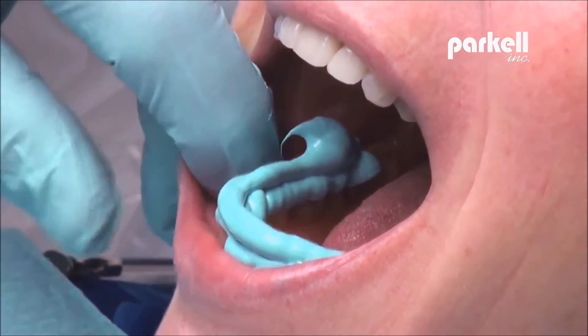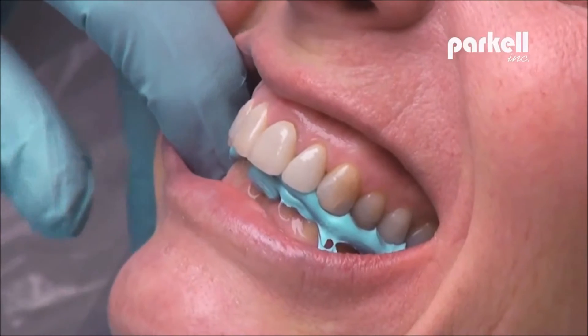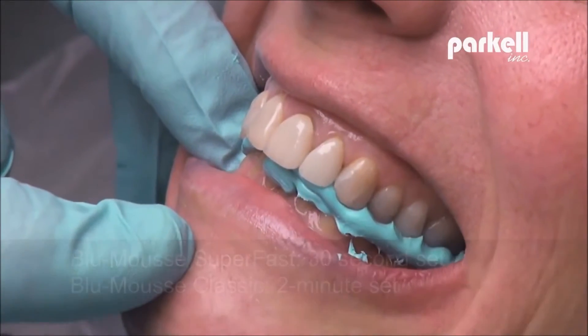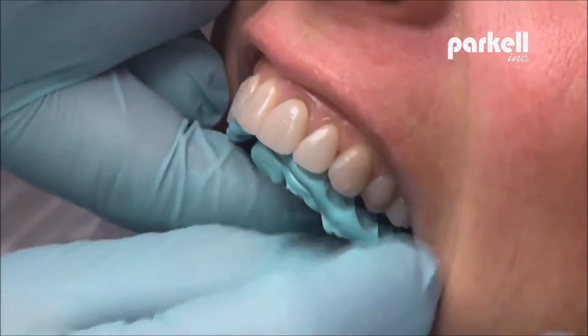Have patient bite down firmly, check that landmarks line up, and hold until set. Remove from mouth in one quick motion.